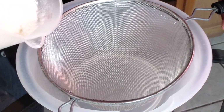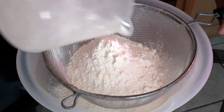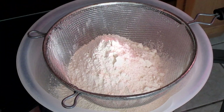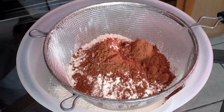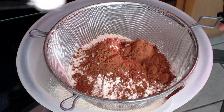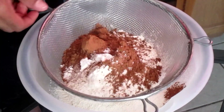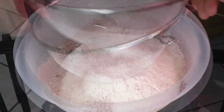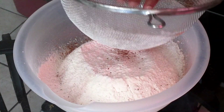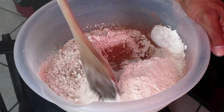We're going to start by adding two and a half cups of all-purpose flour, one-fourth cup of cocoa powder, and one teaspoon of baking powder. Sift all ingredients into a large bowl and give this a quick stir.